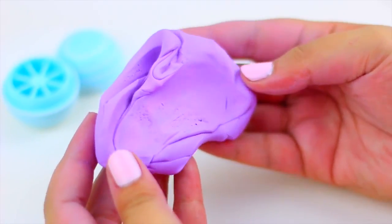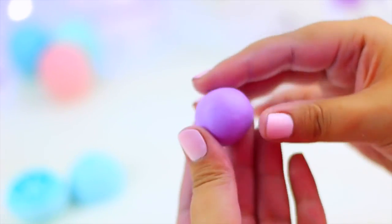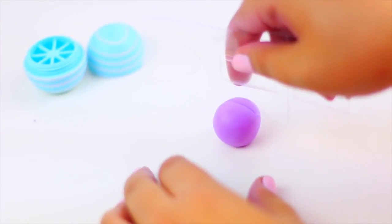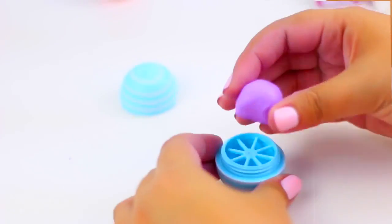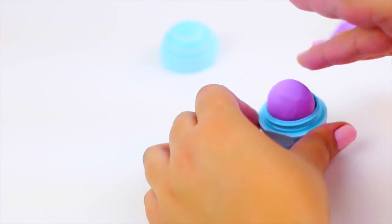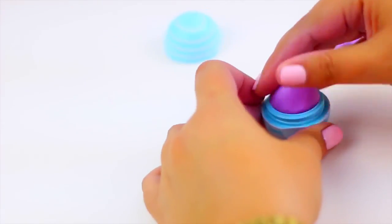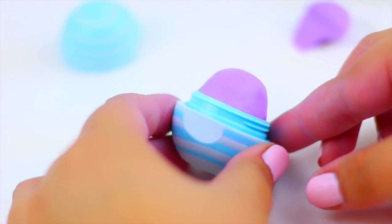Now that you have the color you want, take a small piece and start rolling it with your hands to make a little ball like this. Now use the tool of your choice to divide the ball in half like I'm doing here. Take one half and start creating the shape of the EOS lip balm using your fingers. Keep moving the clay until it looks super smooth and clean.